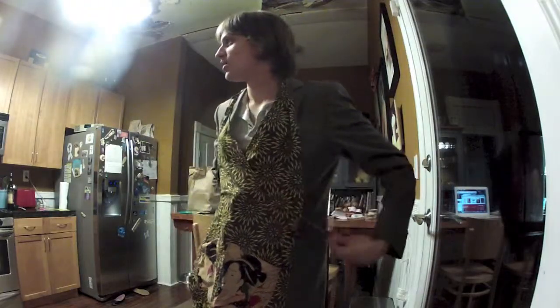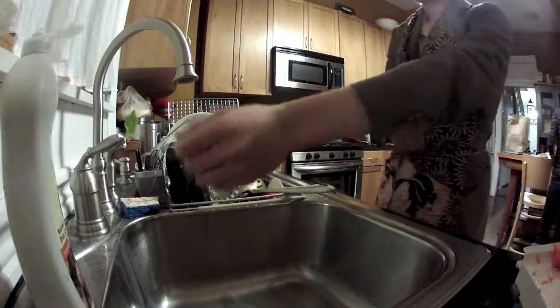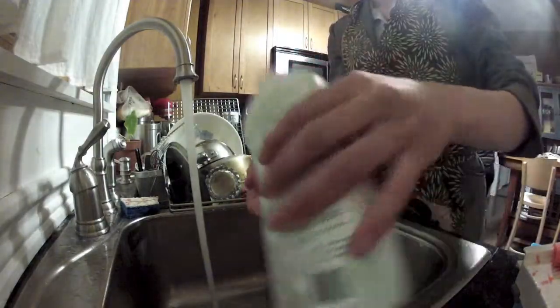The first step to making your carrot cake is wearing an apron. Aprons are important to protect clothing from stains. The next step is washing your hands. Roll up your sleeves to avoid any water getting on your clothing.